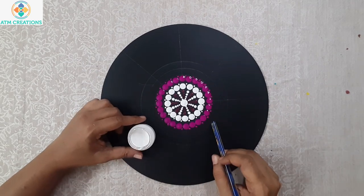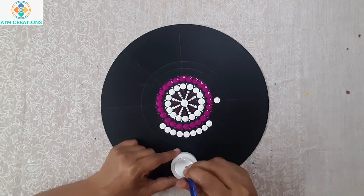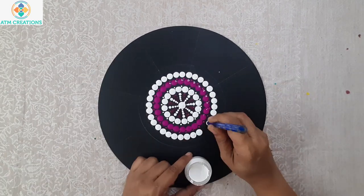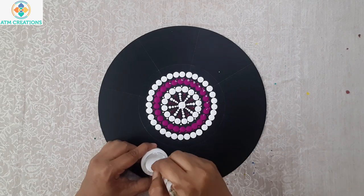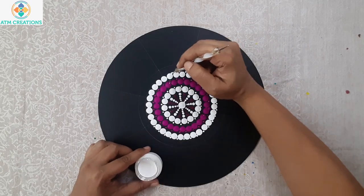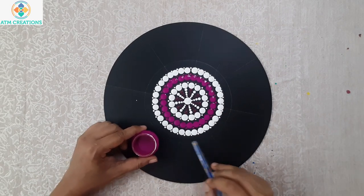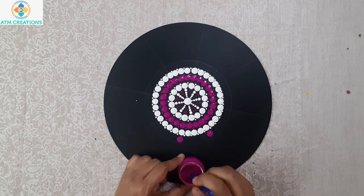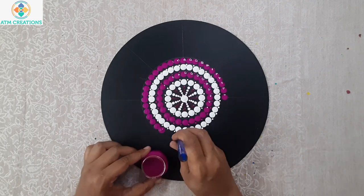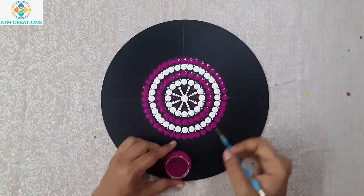I'll keep white dots again in this circle. Now I'll keep purple dots in this circle. Now I'll keep tiny dots here.